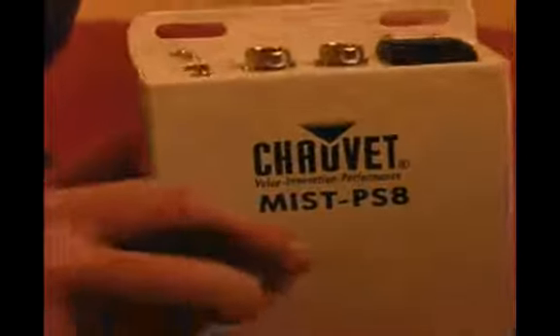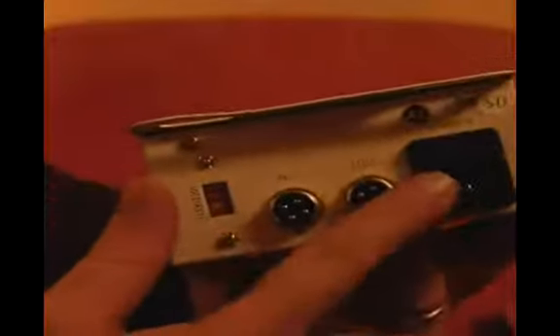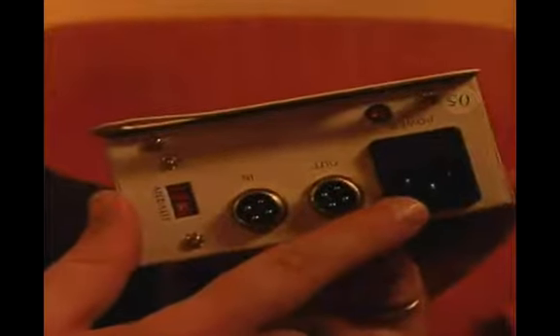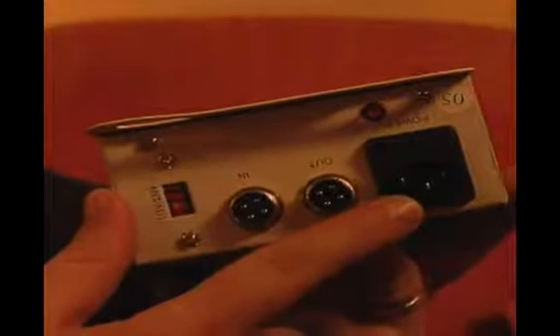Now if you look here, if you notice this has a basic connector — this is the same thing that your printer cable uses. So this one on the other hand, if you do lose one, you can always pick up a printer cable, put it in upside down, and you'll be fine on your power there. So this is your standard power.